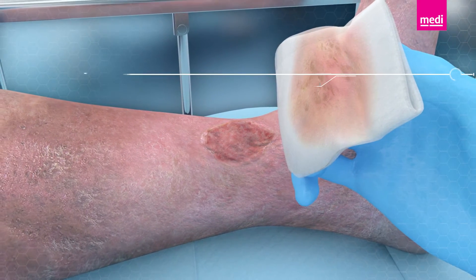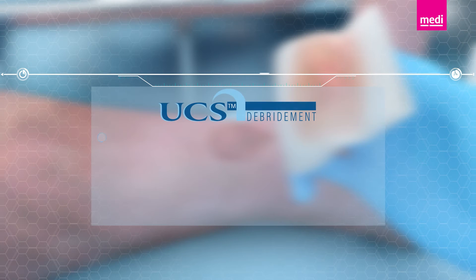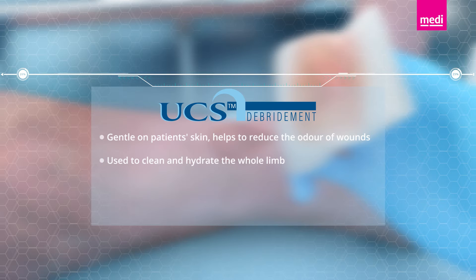The UCS debridement cloth is gentle on patient's skin, helps to reduce the odour of wounds, and is used to clean and hydrate the whole limb. UCS is safe and easy to use by both medical professionals and patients themselves, and it does all of this while supporting the healing process.